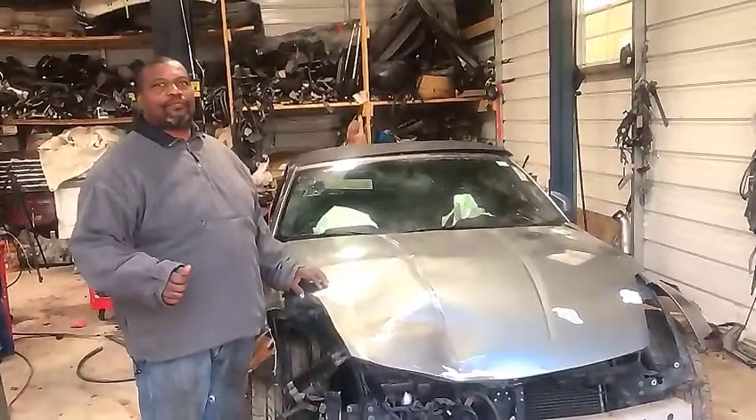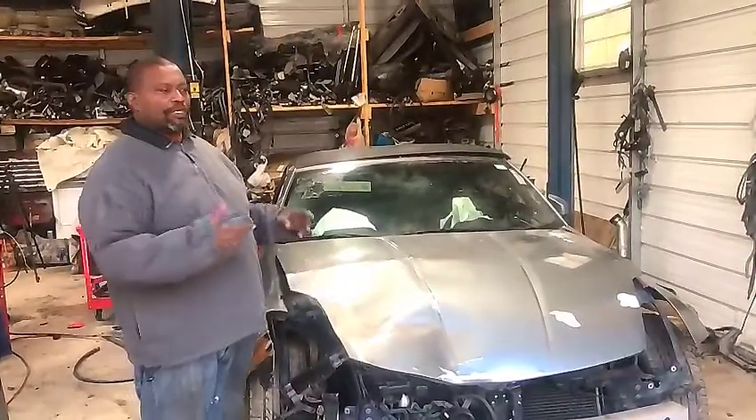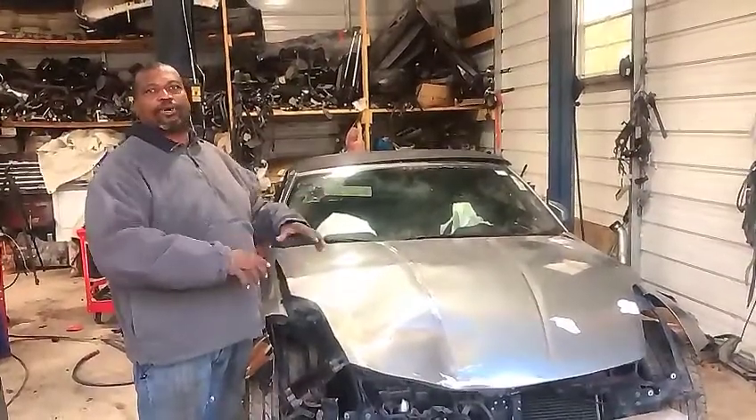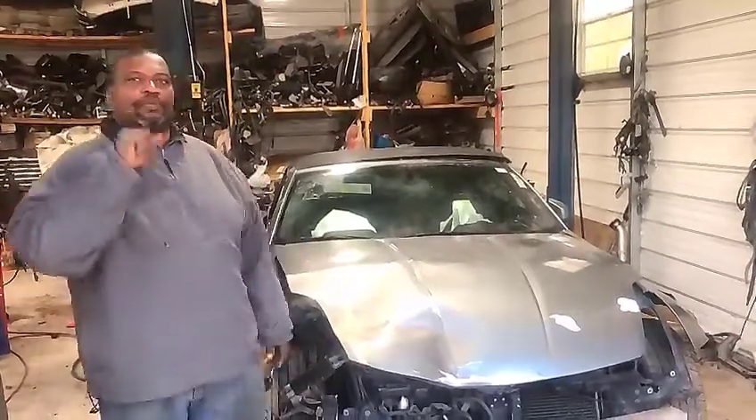It's late in the evening now, so in the next video I'll show you the process of how I repair this car — go to the junkyard, get the parts, and repair this car inside and out. Peace.